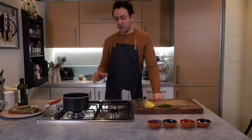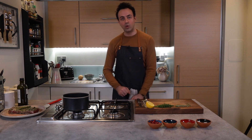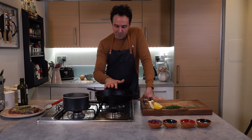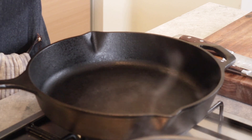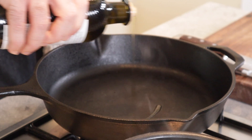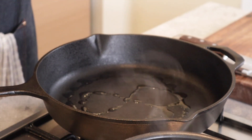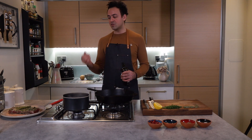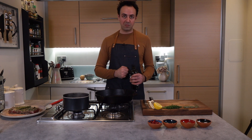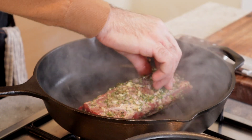It's now been about 20 minutes into roasting the squash, so I'm going to start searing the loin of lamb. My pan is nice and hot — I'll get some olive oil onto the pan, get the meat in with the fatty side down first, start rendering some of that fat, and sear it on each side for about five minutes.